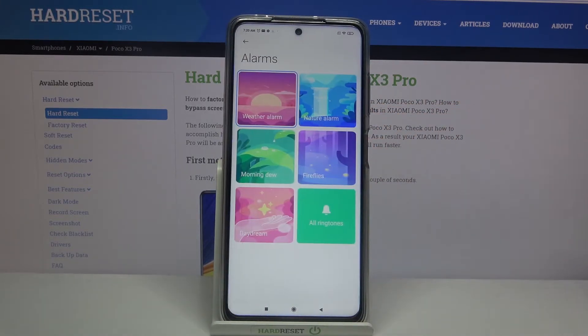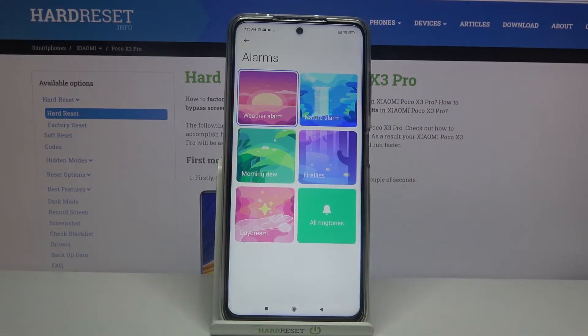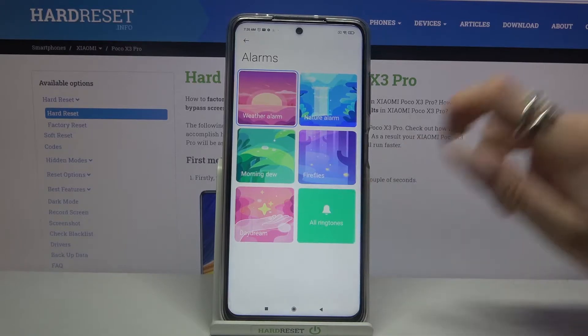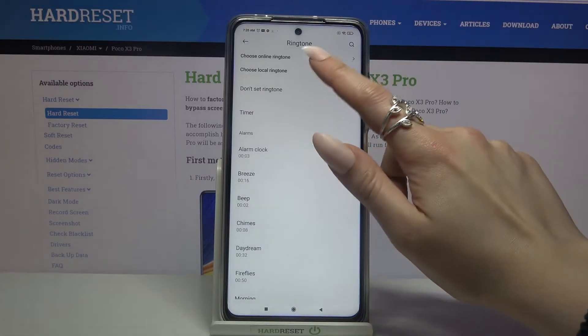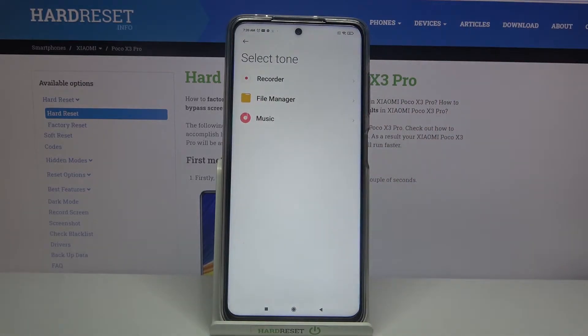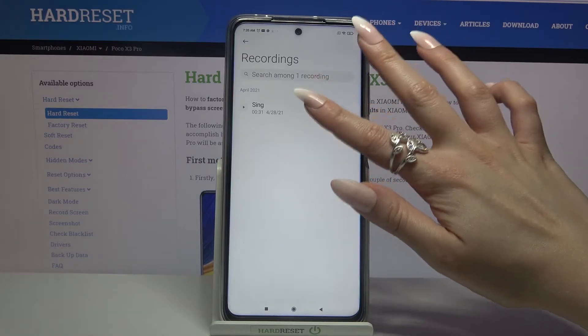When you're done, you can click on ringtone and over here you can pick one of these melodies as the alarm sound by clicking on the chosen one and going back. But you can also tap on all ringtones and select one of these melodies, or tap on choose local ringtone and pick music from your device by tapping on the song that you want to set up.